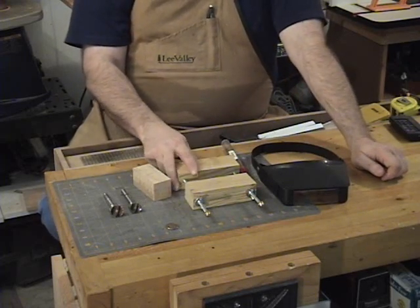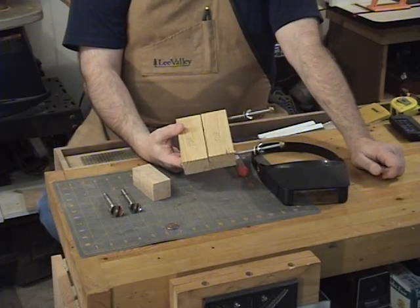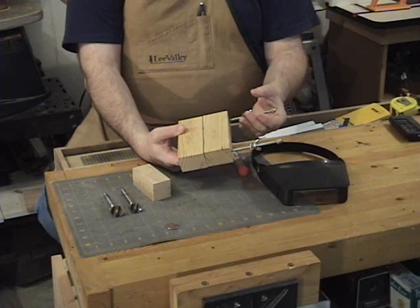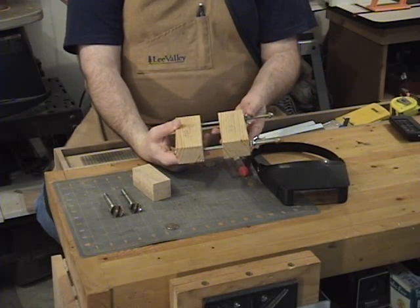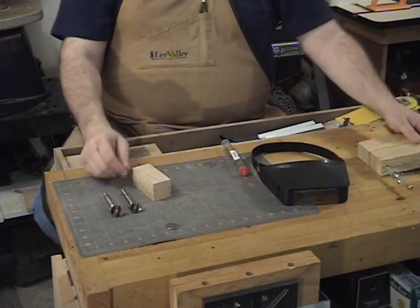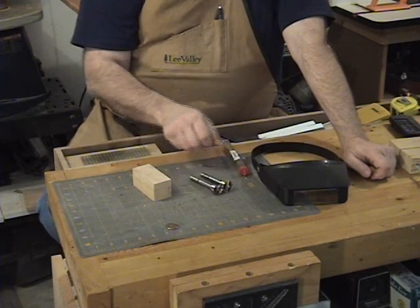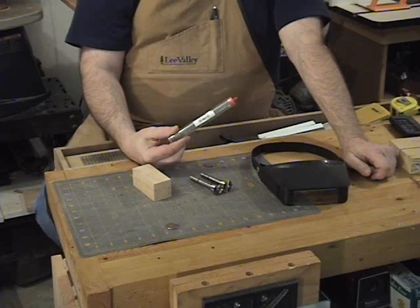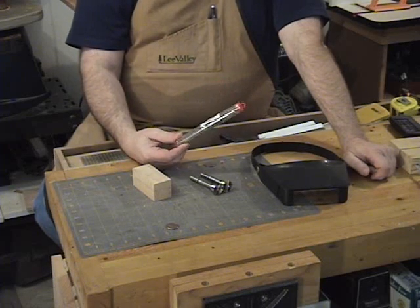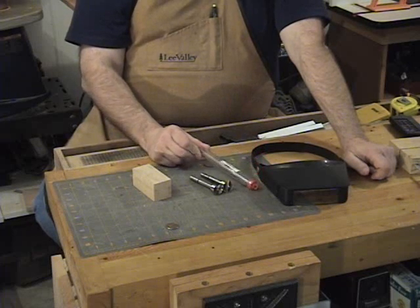I'm also going to use a jig we've talked about previously here at Scroll Saw Workshop — the 3D cutting jig. If you look on the blog at scrollsawworkshop.blogspot.com and go back through the archives, you'll find the 3D cutting jig video and the plans. We've already done the plans for that but we are going to use it in this project. The other things you'll need are a 1-inch fastener bit and a 7/8-inch fastener bit. I'm going to use jeweler's blades — in coin cutting you can get down to the absolute finest blades available. I'll start with a number 2 blade, but you can definitely go even smaller for detailed cutting.